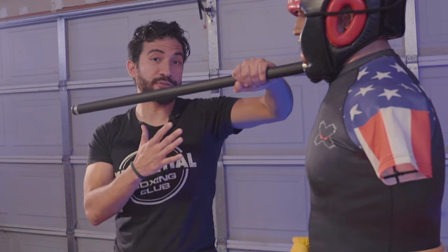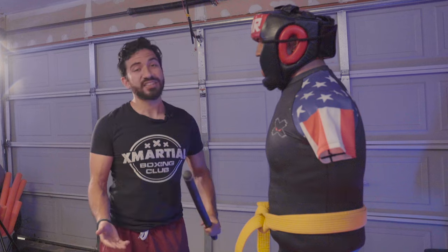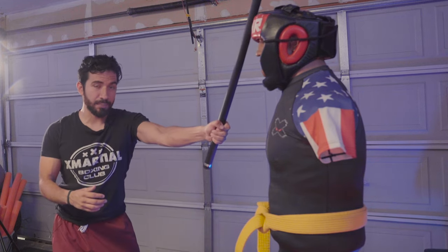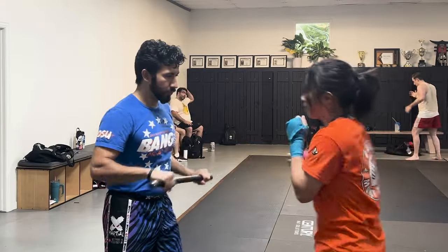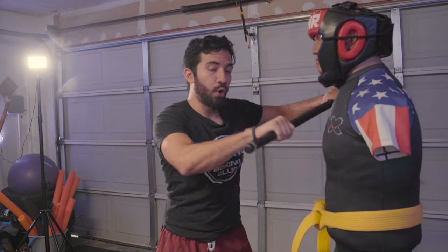My preferred strike from this stance is to use the butt end to create space from my opponent. But if I need to, I can also take a step back and create a full swing. The swing is going to be your primary offense from this stance — I can swing down at the top of their head, at an angle to the clavicle or traps, across to the body, or up to the chin. We also have what I call the shield or crowd control grip, where you grab the stick with both hands and use the middle of it to parry or block strikes, shove and create distance, strike with the far end, or do a flicking strike.